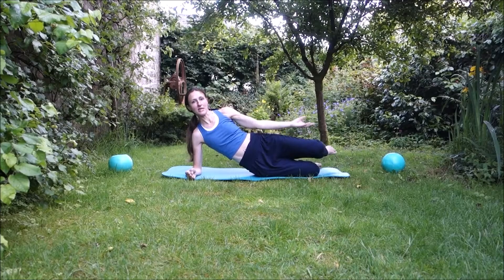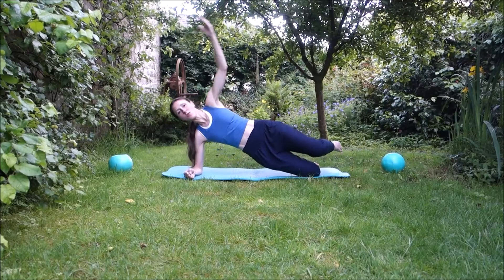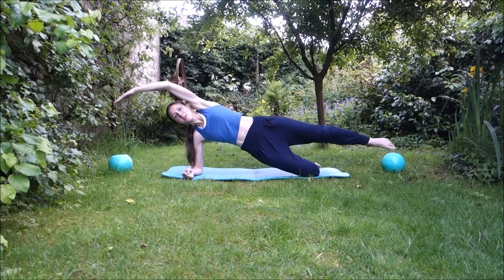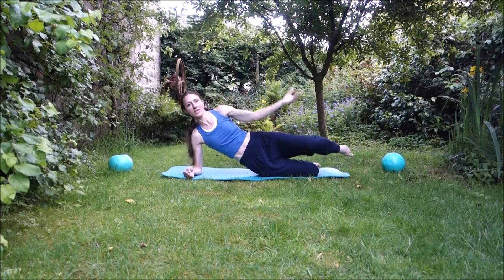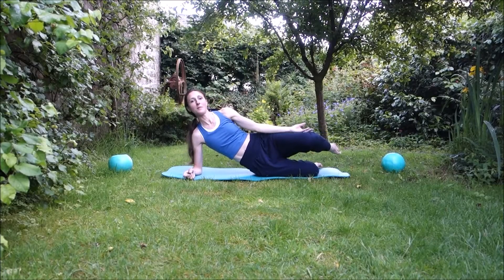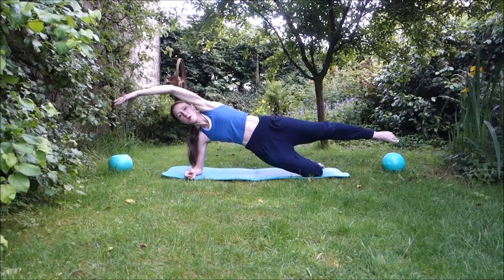Keep that pelvic floor consistently working the whole way through, and make sure you're breathing. If you find that quite easy, you can make it harder by lifting your top leg, so the muscles on the lifting leg work a little harder. To add to the coordination, you can then straighten your top leg as you go — lifting arm and top leg all doing something slightly different at the same time, still using pelvic floor and still breathing. There are quite a lot of different components going on.